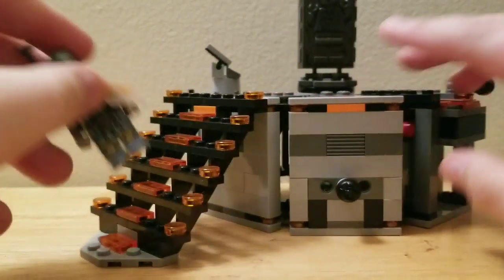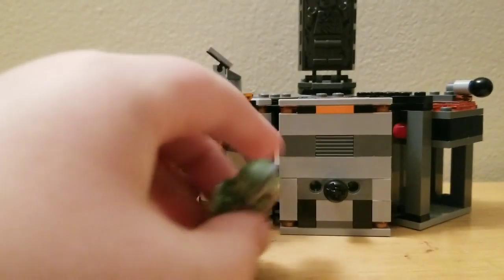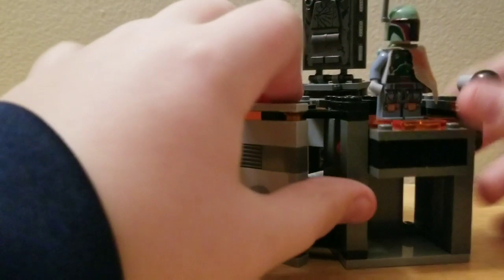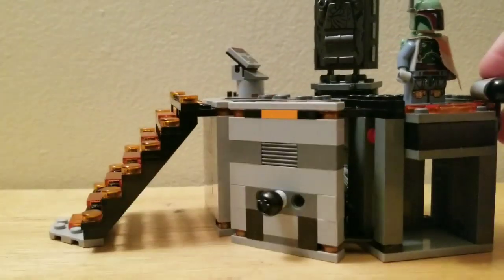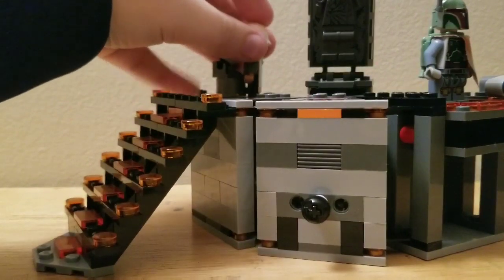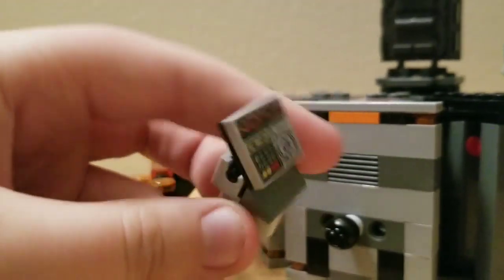Here's the carbon freezing chamber set. So let's take a look. Here are some steps you can walk up — you can take Boba Fett and walk up on there. Then you have this elevator; you can put him on the elevator up here on the stud, and this guy can go down and up.